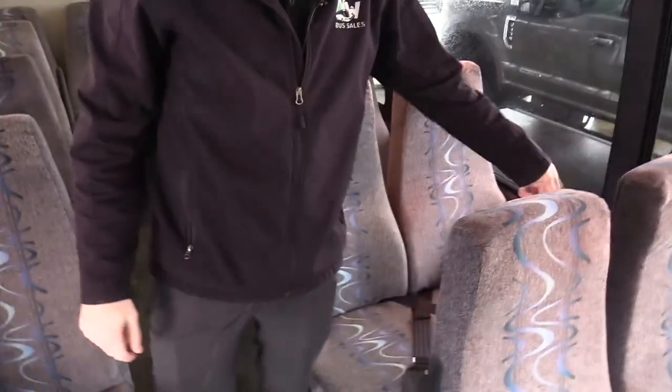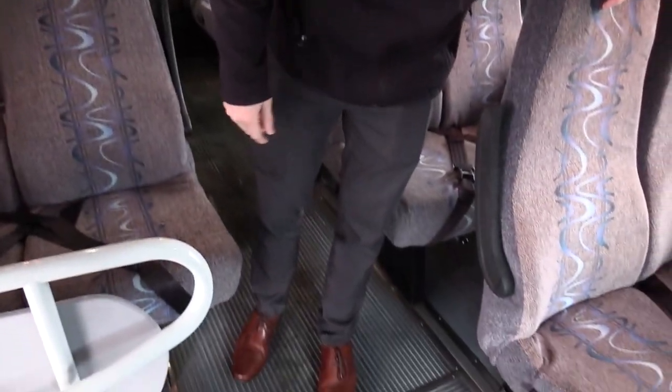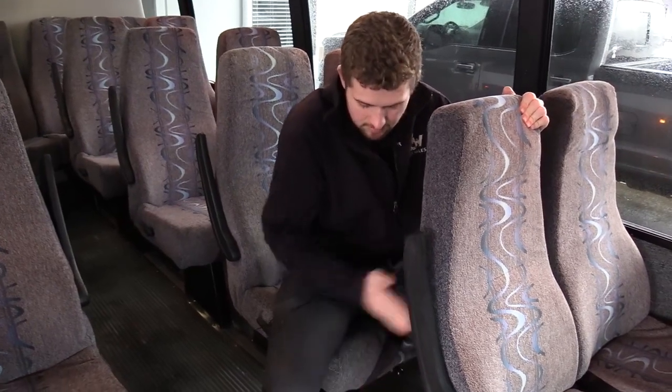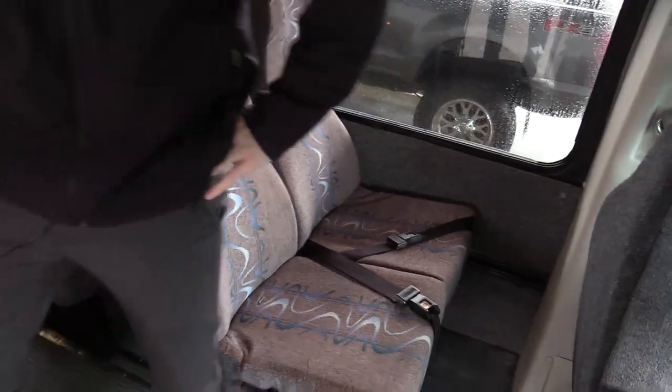On the sides we've got carpet on the walls. We do have side sliders on this bus — you can actually slide these back and forth to make more room for your passengers. Let's check out the outside.